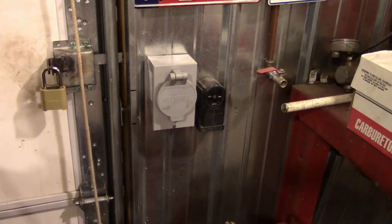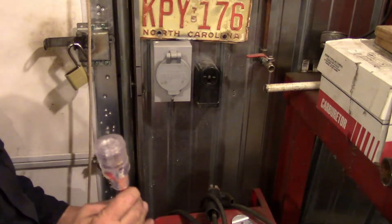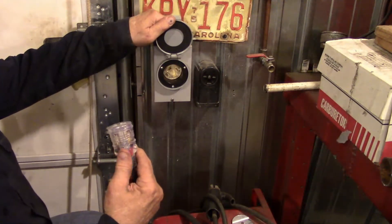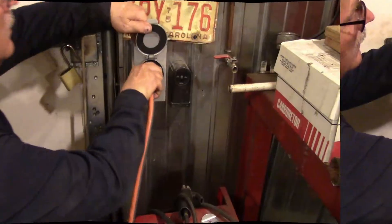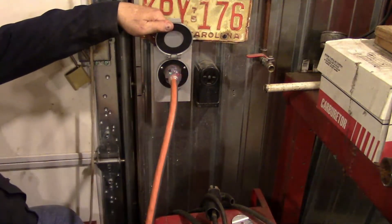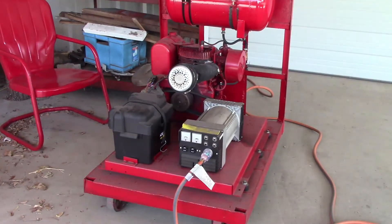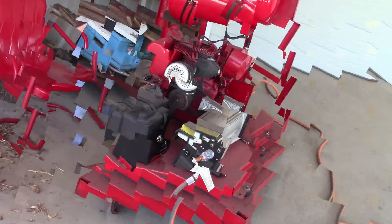I think we ought to hook a generator up to it and see how it works. I've got my 220 plug here and we're going to hook it in. Here's my generator — it's got the Harbor Freight generator head on it and it takes a minimum of 16 horsepower to operate it. That's a 16-horse Kohler, and with any luck we'll be able to fire it up and power the shop with it.